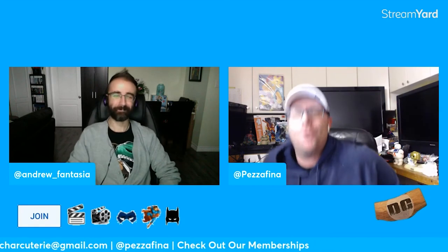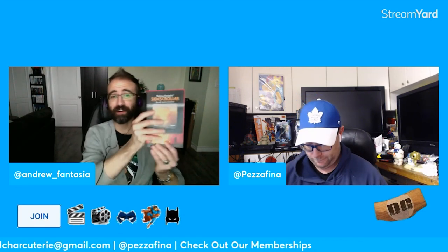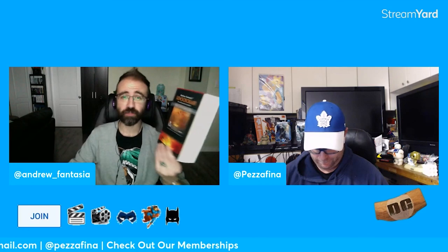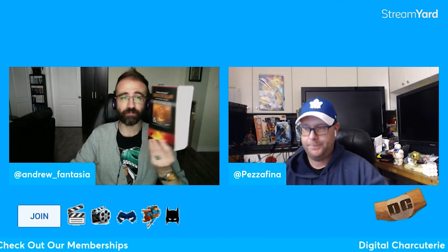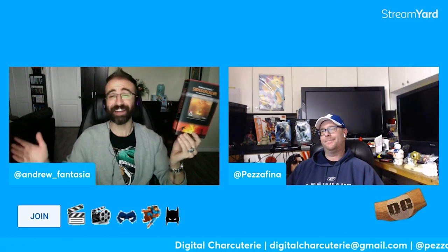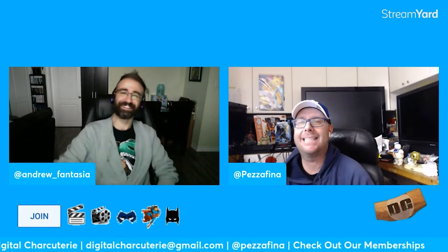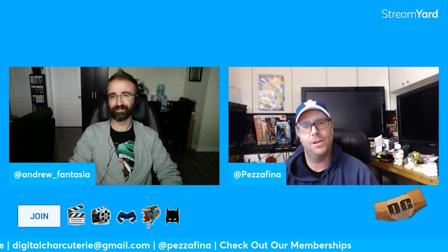All right everyone, we're going to wrap it up there. Let us know in the comments what you make of these Black Adam reshoots — are you afraid, are you concerned, who do you think will be showing up in the film? I'm game for more Hawkman. Andrew, plug your book one more time. My book is called Side Scroller, find it on Amazon right now — buy a copy for yourself and several of your friends. Thanks again for watching. Give us a like and a subscribe. Until next time, may you be the master of your own universe.